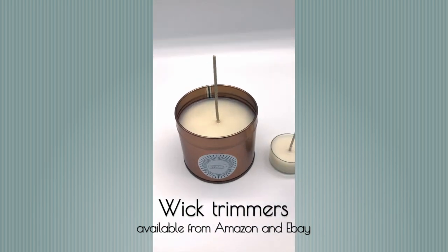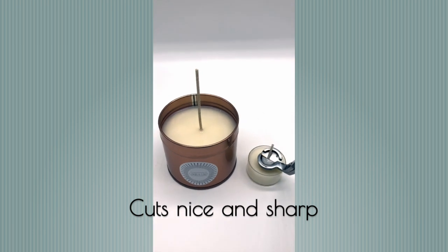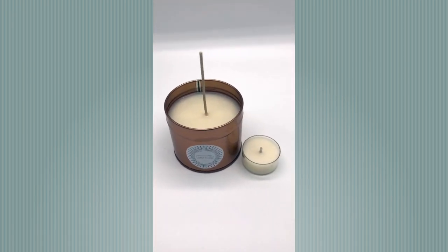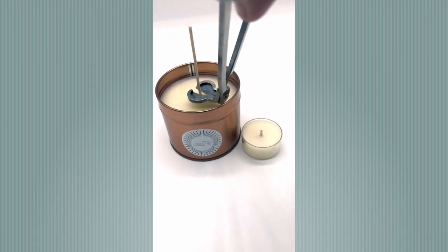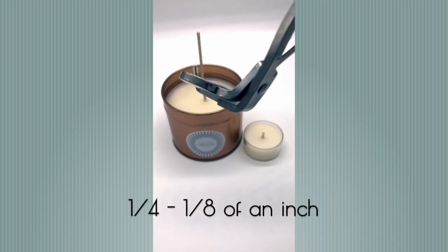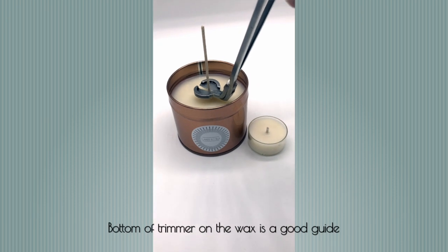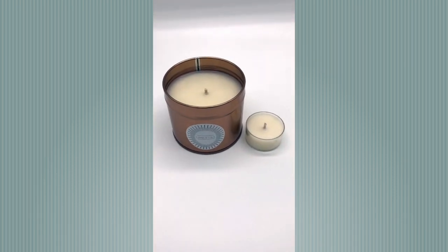If you can just see now when I cut this tea light — straight off, no bother, really quick, nice and precise. I'll just demonstrate again with this one. You're going to about a quarter of an inch, and the good thing about these wick trimmers is they're set to a level. So you can put it almost on the top of the wax, click it, and it's actually at the right level.